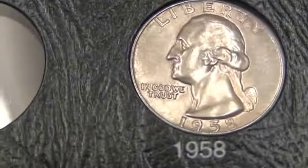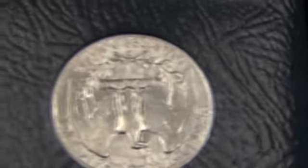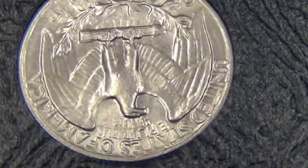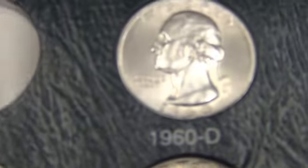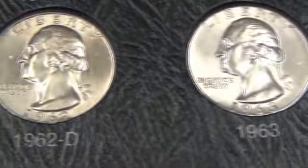This is another one that's fairly inexpensive to fill. I can't quite see the chest feathers but they're there. I'm just missing a couple of the simple dates.